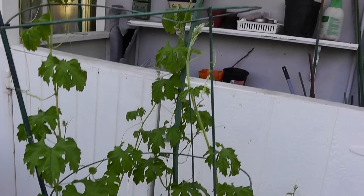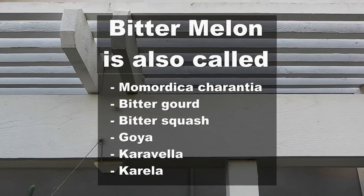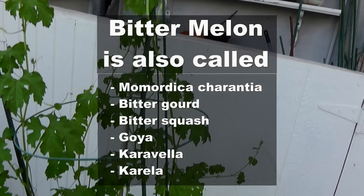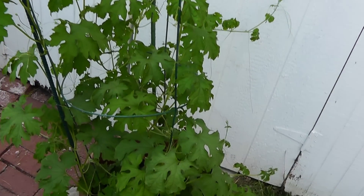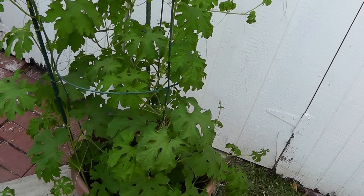In today's episode we will see how to grow bitter melon or bitter gourd. It's very easy to grow them in containers as you will see in this video. So let's get started on this episode of growing this interesting melon or gourd.